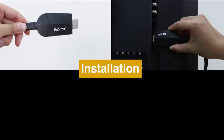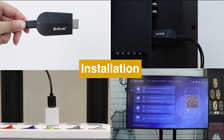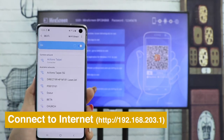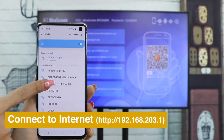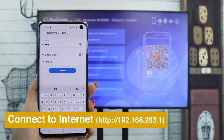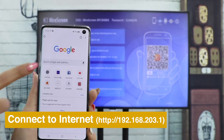Here is how to set up MeraScreen K6 and connect it to TV. Please connect your smartphone to MeraScreen's Wi-Fi SSID and password, shown on the home menu, and enter the IP address into the browser's search bar to see the settings.